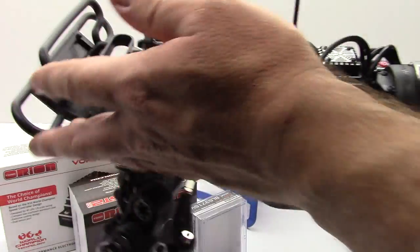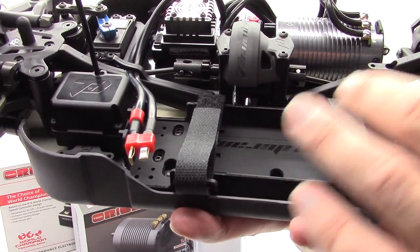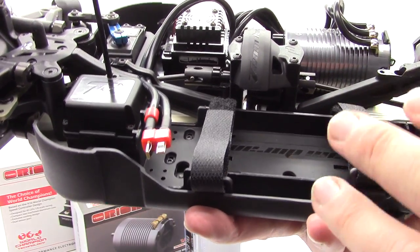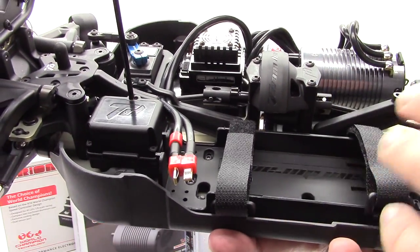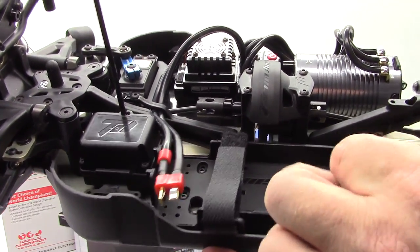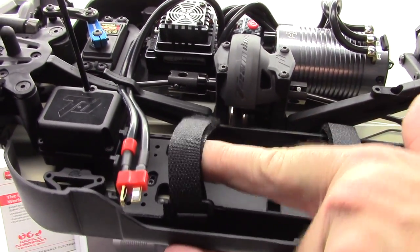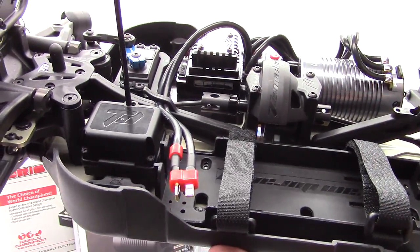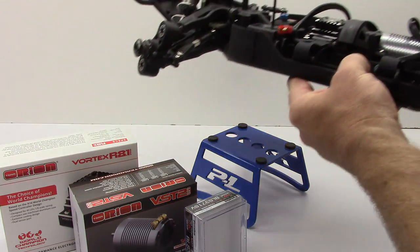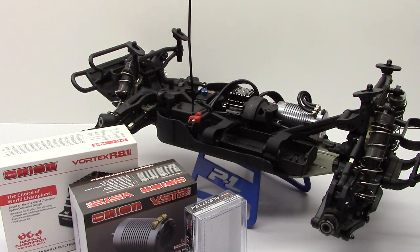One thing I did notice when putting the battery tray in: the Velcro straps included with the Team Durango kit are only about a 2S-sized strap. So if you want to run a 4S like I do, you'll have to get a little bit longer Velcro straps. You're really only going to be able to fit like a 2S, maybe a 3S at the most — 5000 milliamp. But all in all, great electronics choices and I can't wait to run that new R8.1 Pro from Team Orion.